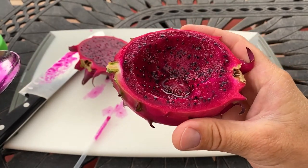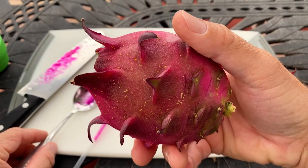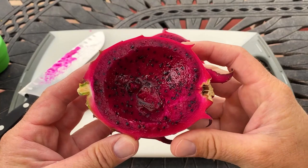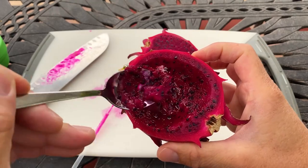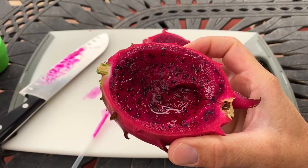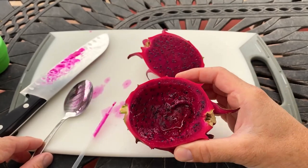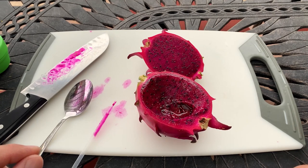Orihona has got a bit more tartness to it and this one is a bit sweeter — just a delicious fruit. Red Jaina — 18 on the brix refractometer, really delicious soft delicate fruit. Maybe a bit of lychee, and strawberries and raspberries — kind of how I describe the flavor profile. Soft, juicy, balanced, delicious. I give it like 8 to 8.5 out of 10. I really don't want to share this with anyone.